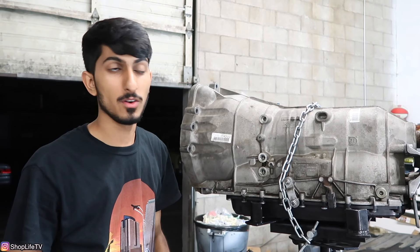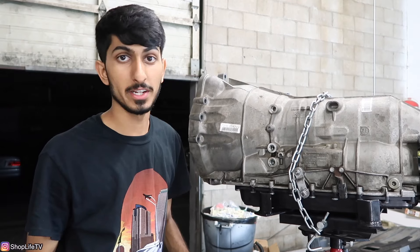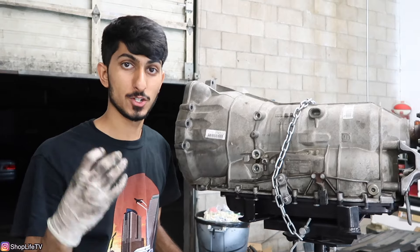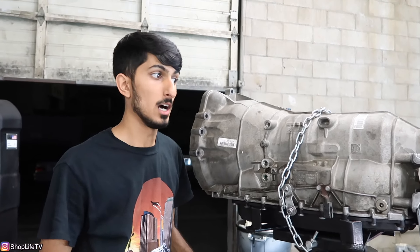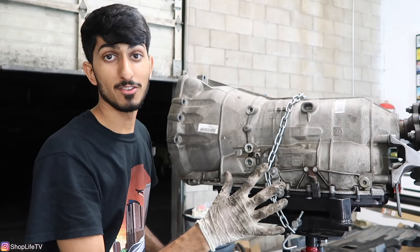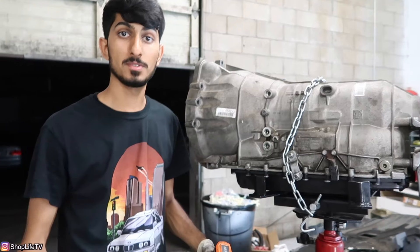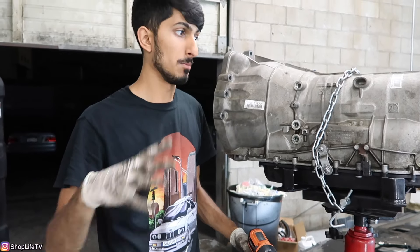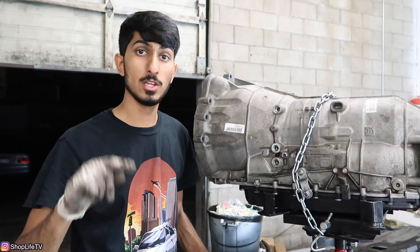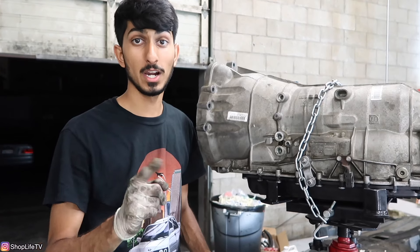We've got the transmission out. This is a pretty long video so we're going to end the DIY here — just the removal of the transmission. I know usually I show you how to put everything back together as well, but we just need to get this car done so we can work on some other projects. That's it for this video — hope you guys enjoyed it. Make sure you go check out the new merch on our website at shoplifetv.com. There's behind-the-scenes footage and other projects on the vlog channel. Thanks for watching — we'll see you in the next video.